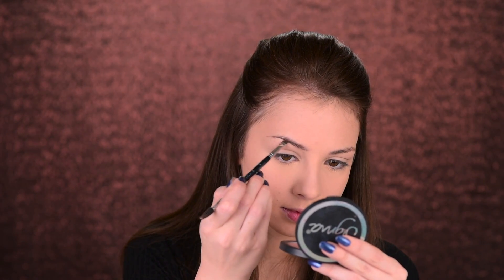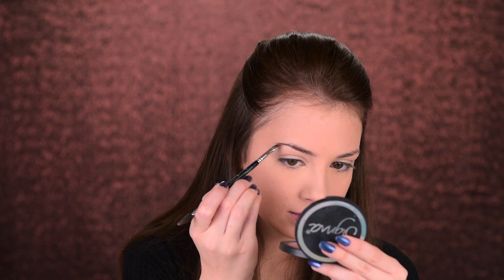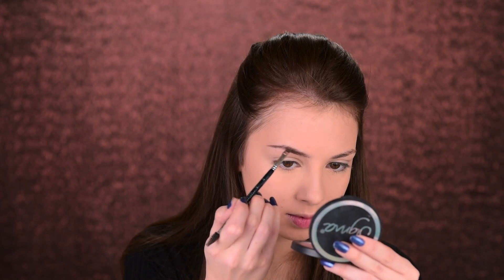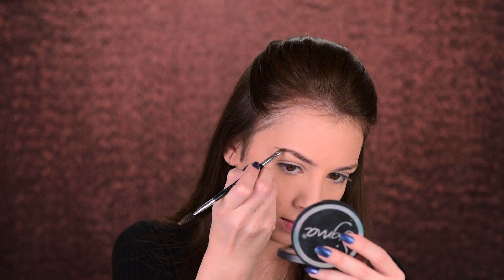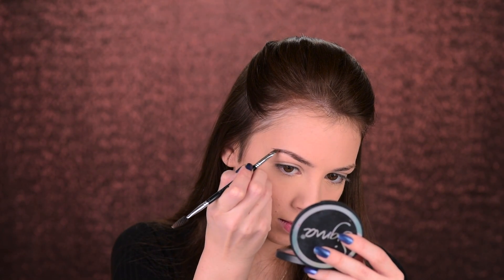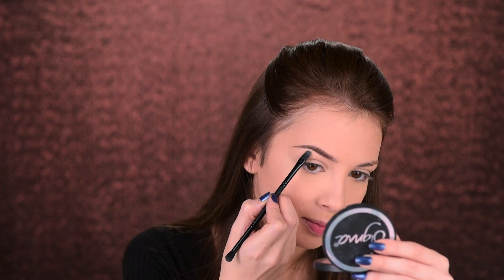Before we jump to the eye makeup, let's do the eyebrows really quickly — though you know it won't really be quickly. To fill them in I'll use my Anastasia Beverly Hills Dipbrow Pomade, and the brush I'm using to apply it is the Anastasia Beverly Hills number 12. I'm using some foundation to clean up the edges and make them nice and sharp.